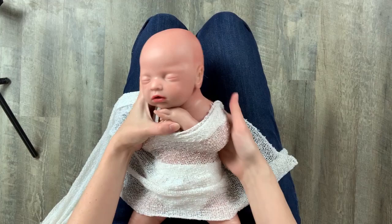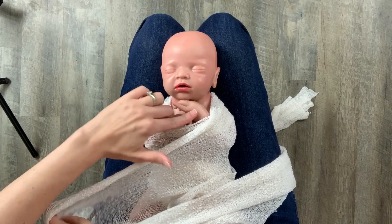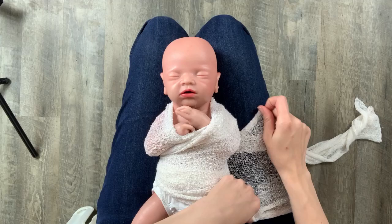I then fold baby's hands up just under baby's chin and sort of hold them in place. I place the wrap over the arms and elbows and then tuck it in on the side. Then bring the wrap around baby and start to wrap in a crisscross fashion from shoulder down and across the baby, bringing it around from behind, then going up and across towards the opposite shoulder.